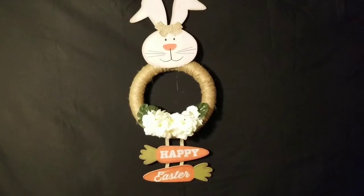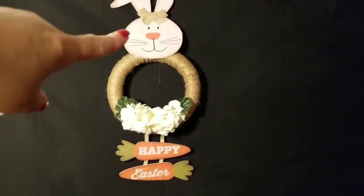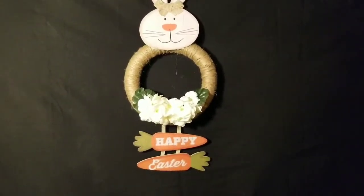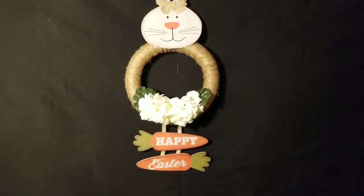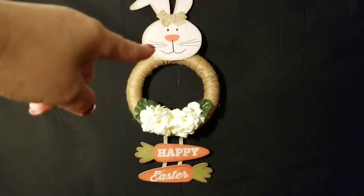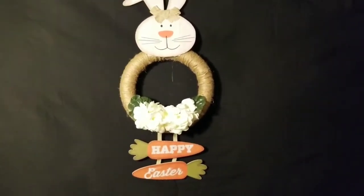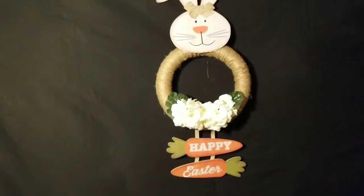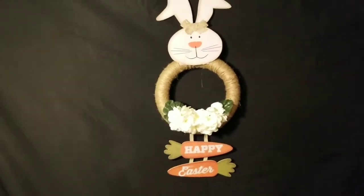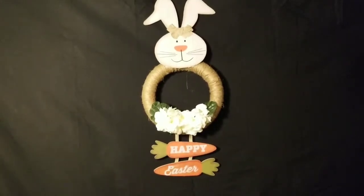If you remember in the picture I shared, the bunny rabbit head was connected to the 'Happy Easter' sign. What I did is I cut them apart and used hot glue and gorilla glue to stick it to the styrofoam wreath. I also have a clip showing where I wrapped that styrofoam wreath with jute cord — it didn't take as long as I thought it would.